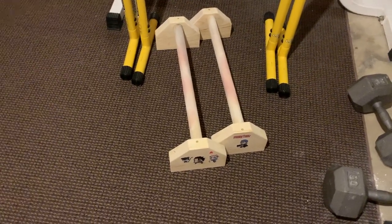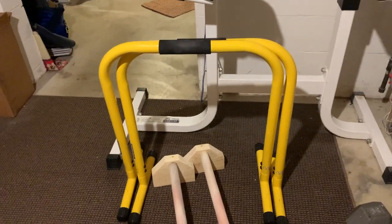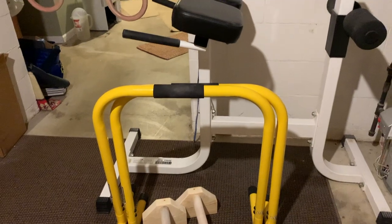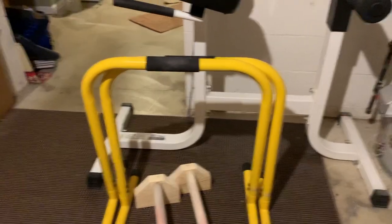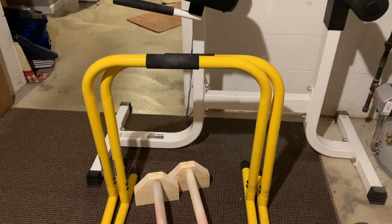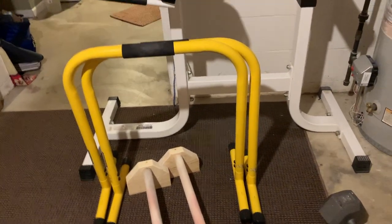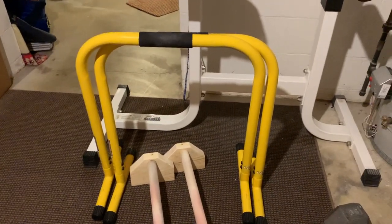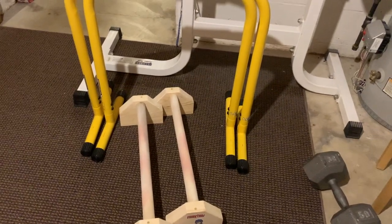Next we have these dip bars — I won't say the exact brand because I don't think they make them anymore. I've had these for years, got them around when I started calisthenics. I don't use them as much anymore; I'll occasionally do some planches on them starting in a dip position, but for the most part everything happens on the parallettes — I just think they're a lot better.